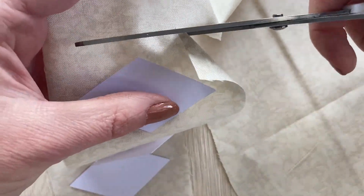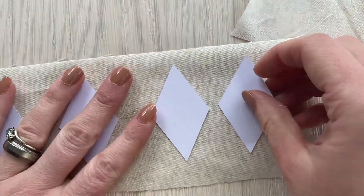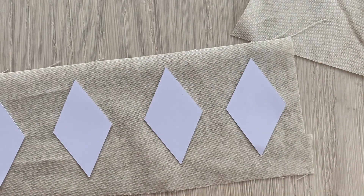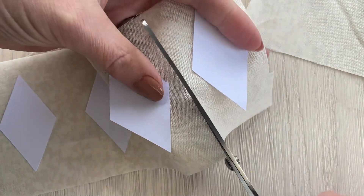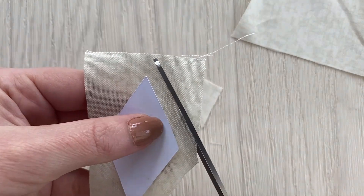When you've cut out your row, snip in between, making sure again to leave enough for that third of an inch. If any of your shapes drop off at any time, just put a bit of glue on the back and stick it back on. Just cut through and then snip round your diamond, leaving your third of an inch.